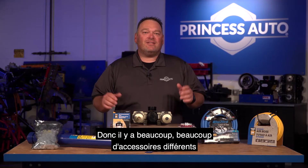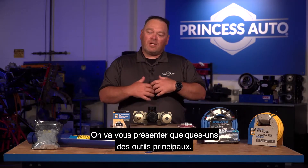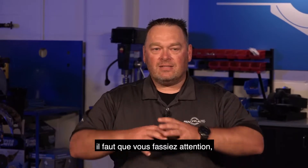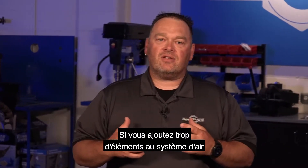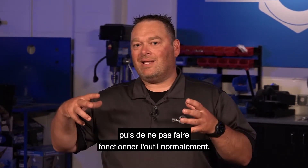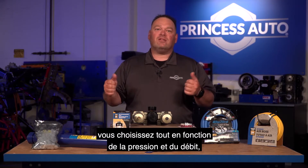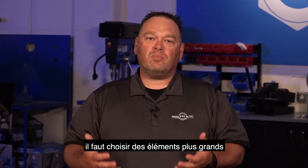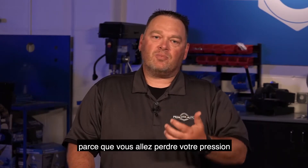There are tons of different accessories available. What do you need? What can you get away with? What don't you need right away? We're going to go through a few of the major ones. When it comes to putting the system together, you have to be careful because sometimes less is more. If you add too many components to the air system with a very small compressor, it can cause the air to change its properties and not work the tool properly. You select components based on pressure and flow — CFM and PSI. Larger flow systems need larger components so air passes through without restricting flow, because you'll lose pressure throughout the system.